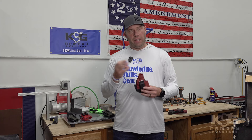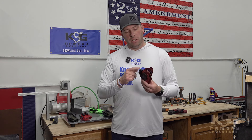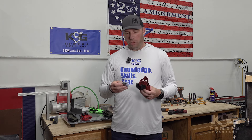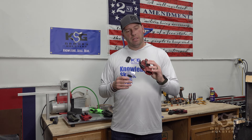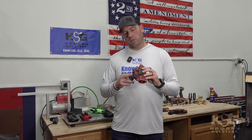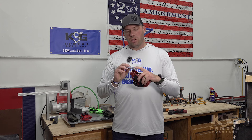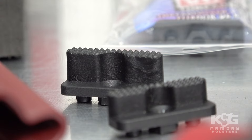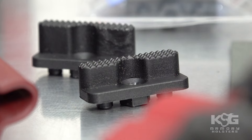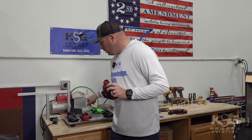That thread locker is so that after you've dialed everything in, if you choose to make sure you don't have anything come apart with your holster, you can add a little bit of thread locker to the various screws to ensure they stay put. For those of you that chose the mod wing attachment — which is probably most of you and certainly what we recommend — there are two different heights that come with each mod wing attachment. They typically ship with the shorter attachment in place, and the longer one is in that packet.